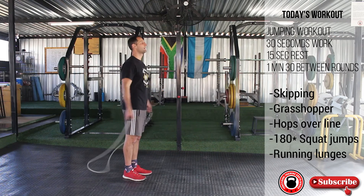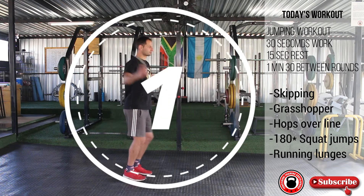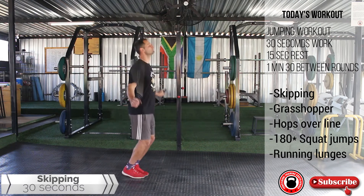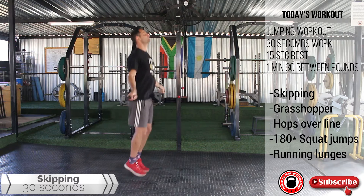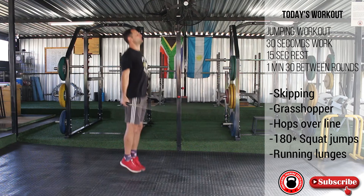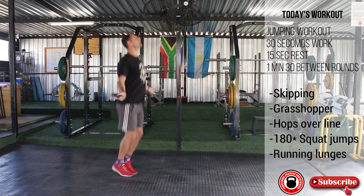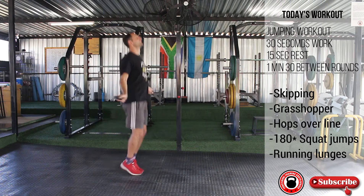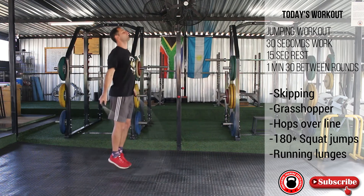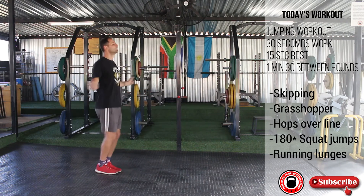Get ready for skipping. And go. 10 seconds. 3, 2, 1 — grasshoppers.